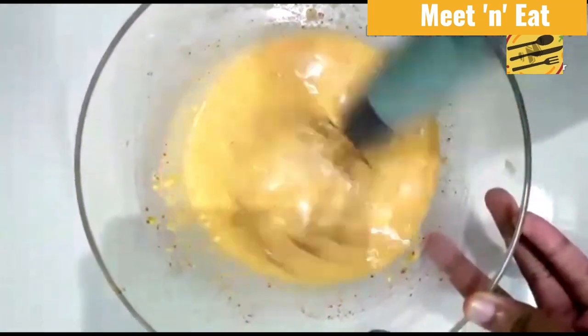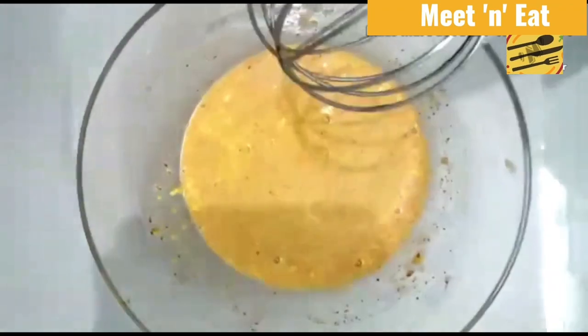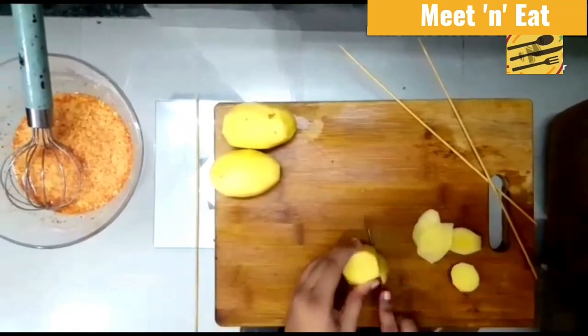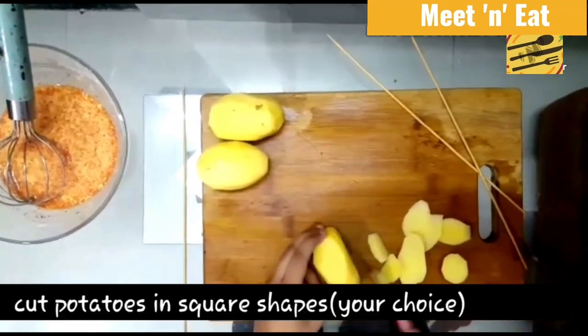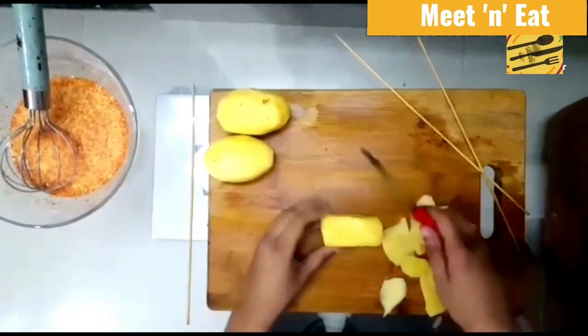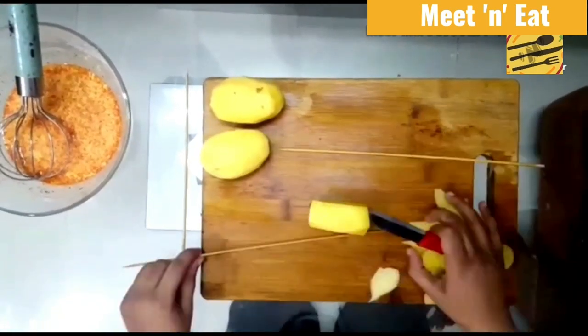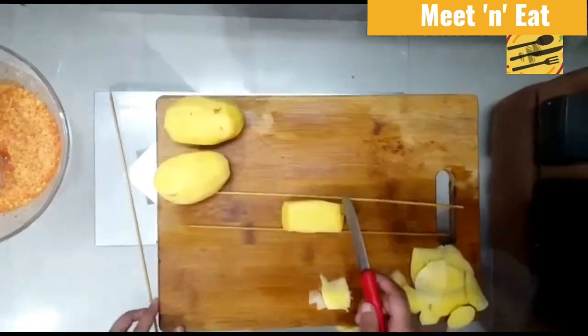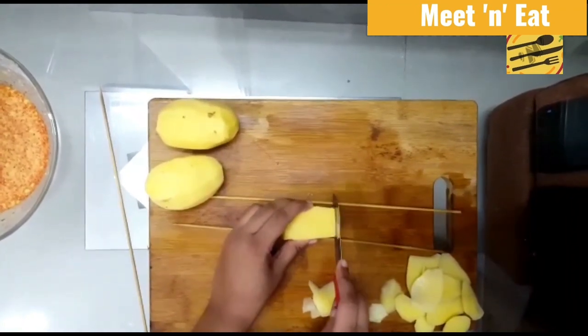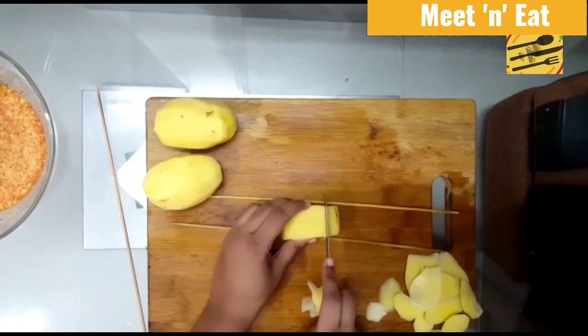The batter is ready, so we can keep it aside. Next step is cutting the potatoes — I plan to cut them in a square shape. Generally you see it in a spiral form called a tornado, but we're going to cut it crisscross. Be careful and make sure you don't cut the end portion, because you need to insert a skewer there.